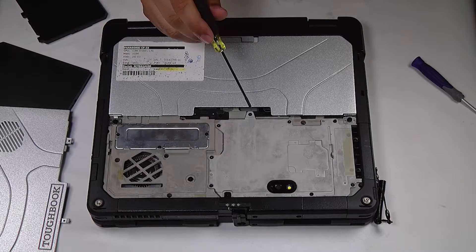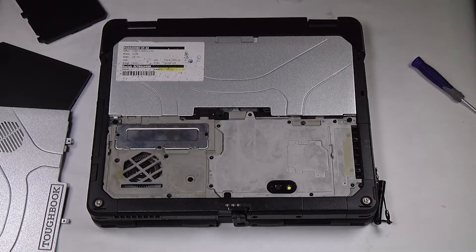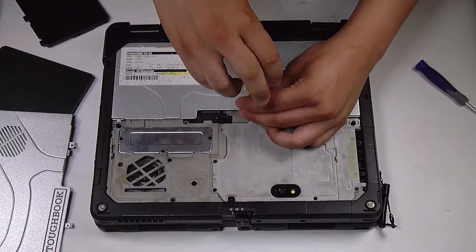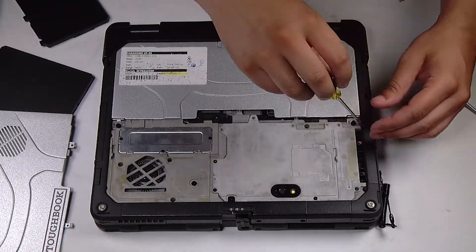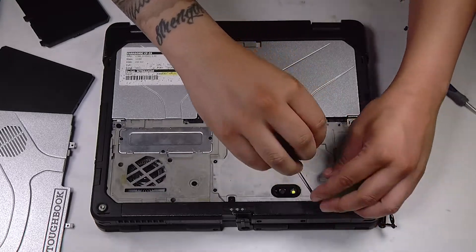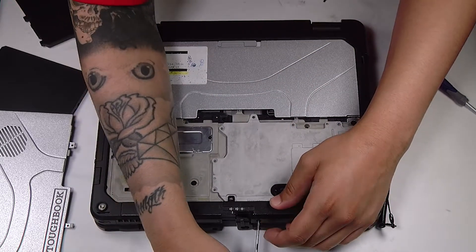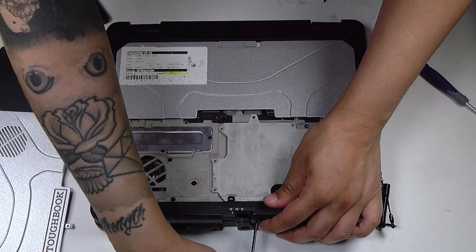Now there's another cover that will be exposed. This has about eight or so screws — you want to remove all of them. There's also two hidden screws that you'll need to remove that are underneath this cover.